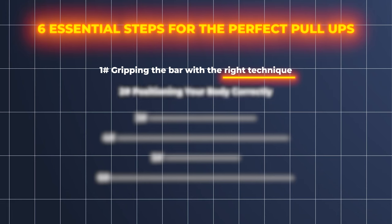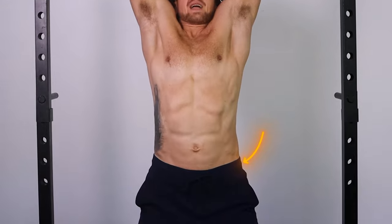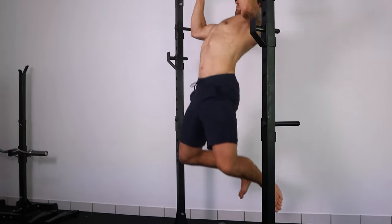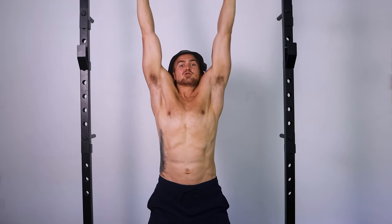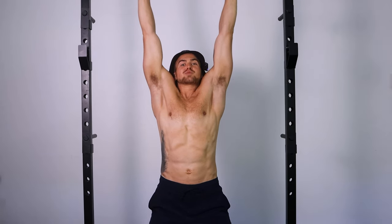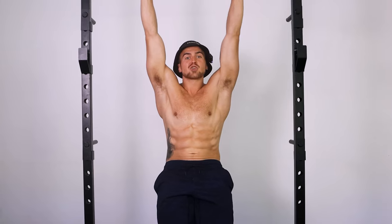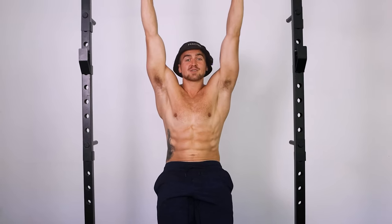The second step to perfecting your pull-up technique is also related to maximizing muscle fiber recruitment throughout your body. Allowing your ribs to flare and your pelvis to tilt is a huge mistake that's making you weaker at pull-ups — it disengages your core and you won't be able to pull with as much force. Positioning your body optimally will recruit more of your core musculature and make your pull much stronger.